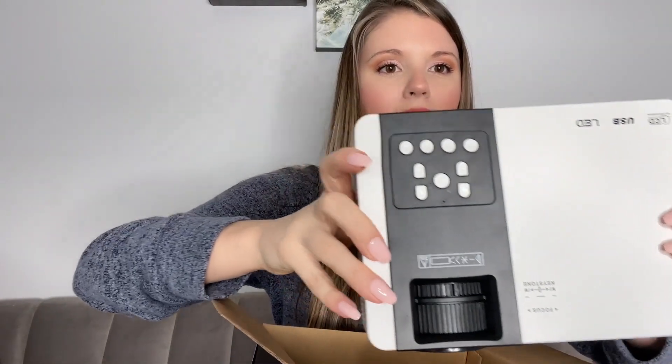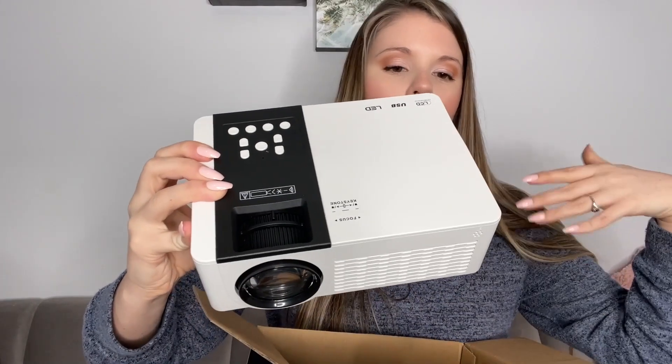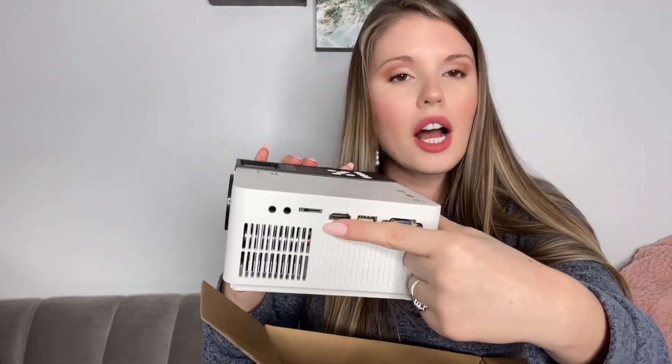Hang it up, take it outside. Here is the mini projector as you can see, and of course the cords are in the back. Here's where you put your HDMI if you want to use your TV stick to have your apps on it.